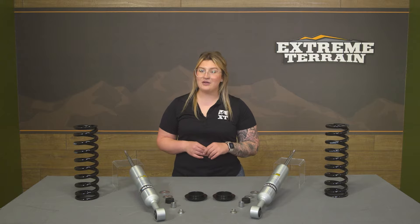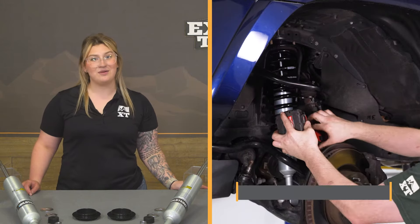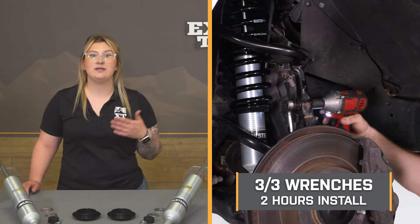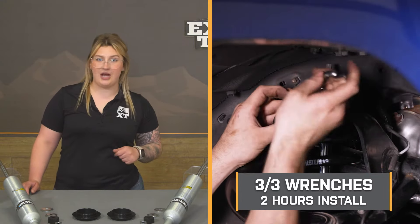Making it an all-around great choice if performance is what you're looking for. Install will be a three out of three wrenches on the difficulty meter, taking about two hours. I would recommend having the correct setup with a spring compressor and the right experience to do this, otherwise I would take your lift kit and your 4Runner to a local trusted shop.